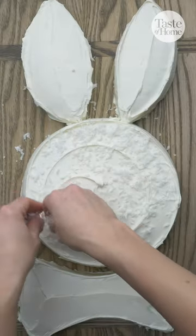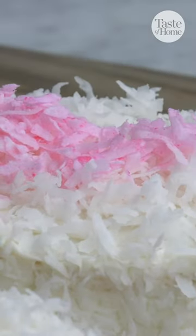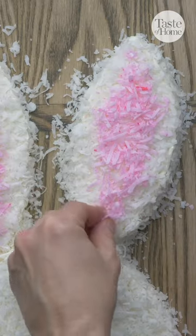Sprinkle shredded coconut over the head and ears. Use a touch of red food coloring to dye some of the shredded coconut pink. Place the pink colored coconut in the center of each ear.